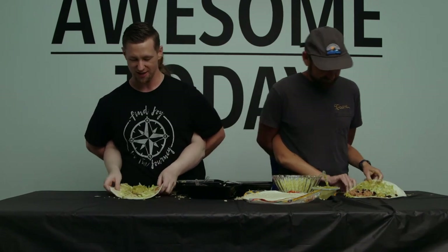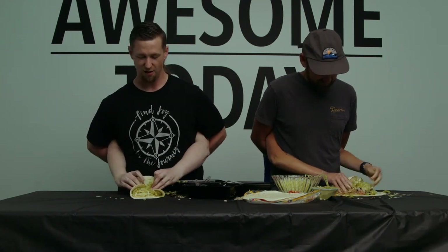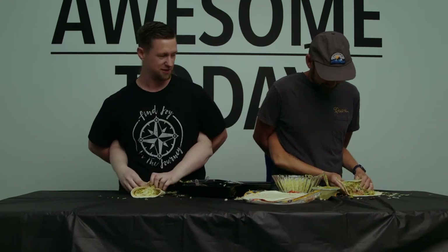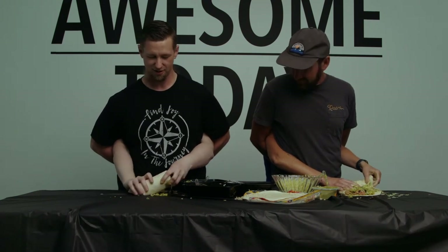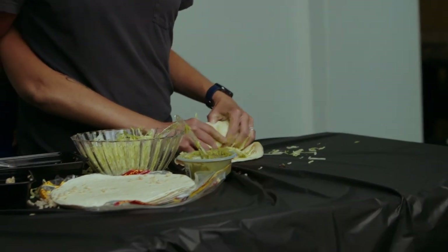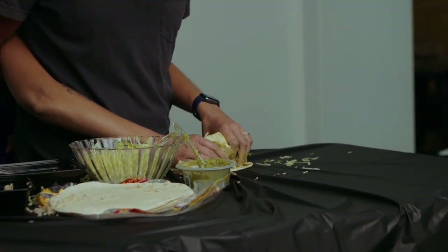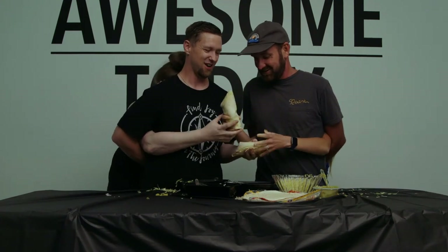All right. Next, last step is rolling our burritos. So you want to fold the sides in first. This is like an extra large beefy burrito — minus the beef. And then you start rolling from the end. If something squishes out, it's totally fine. You kind of just tuck it in there real good. Why doesn't mine look like yours? Just keep on rolling, bro, just keep on rolling. Yours is actually good. Should we switch burritos? Oh yeah, definitely.